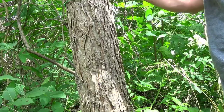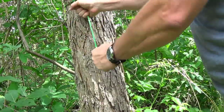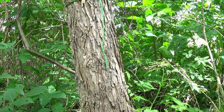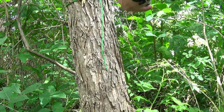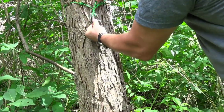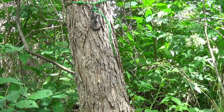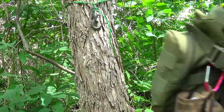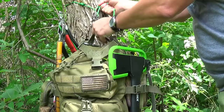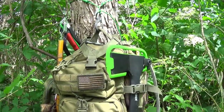Bring this through there and then throw one of these guys on here like this. It's real quick and easy.